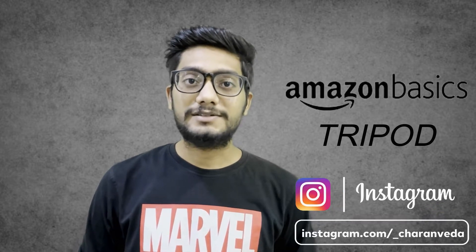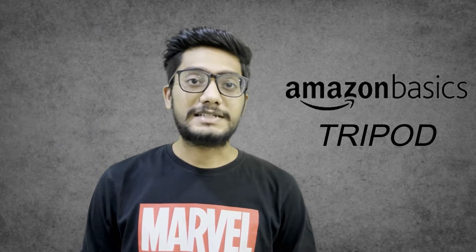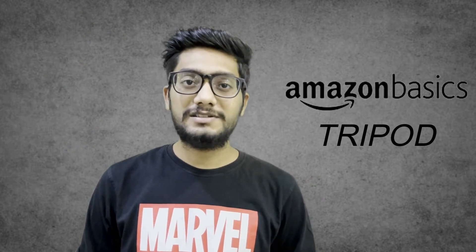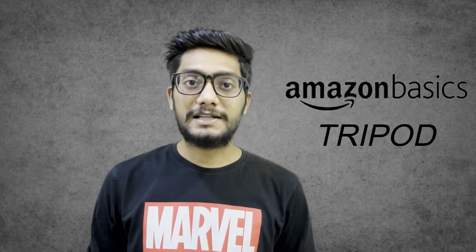Hi, welcome to TechBrain. In this video, Amazon Basics will unbox this 16-inch tripod. In our channel, we have already unboxed the 15-inch tripod. In this video, we will compare the 16-inch tripod with the 15-inch tripod.